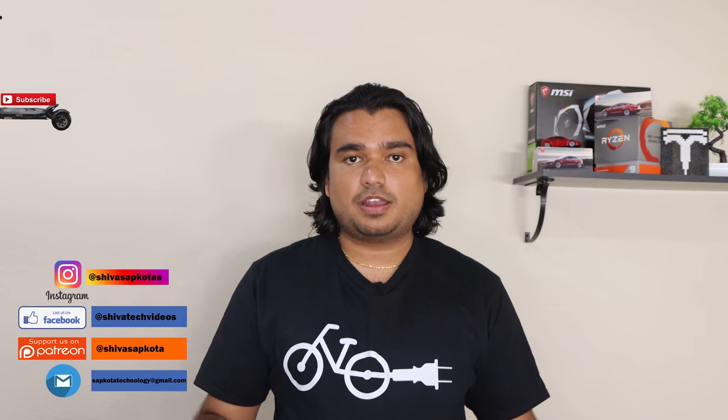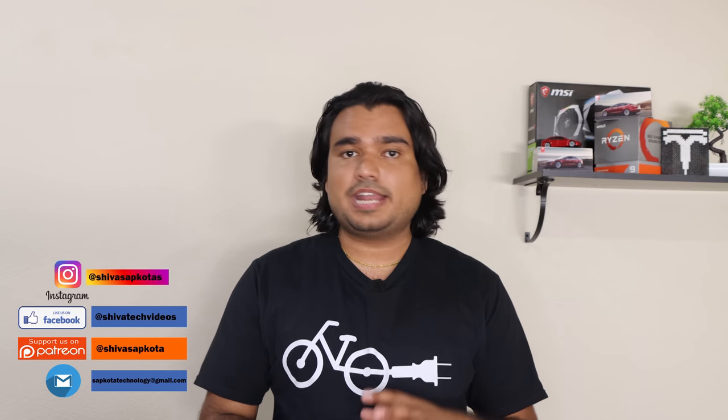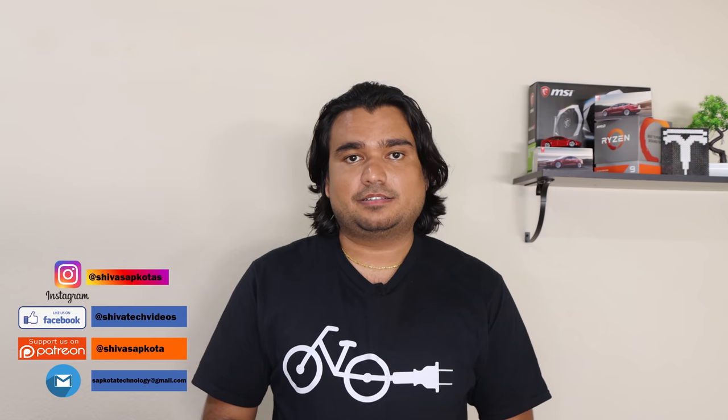You can also reach out to me on Instagram, Facebook, or by email if you have specific questions about this electric scooter or any other content on this channel. I do have a special affiliate link and a discount code for the Caboo Mantis 8 in the description of this video — please check that out and don't forget to use the discount code if you're going to purchase this scooter. Thank you for your continued support. I will see you soon in the next video. Namaste.